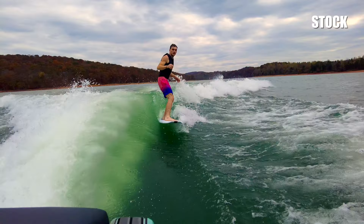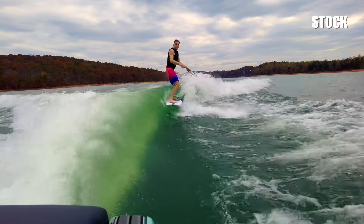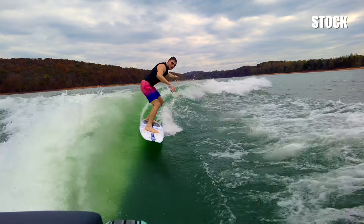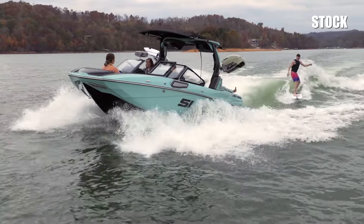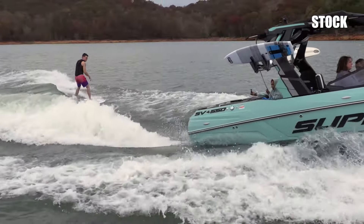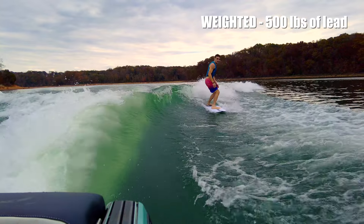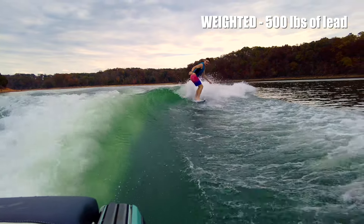Look at that wave — just fill up the stock ballast and go, and there is zero compromise with this wave. There is more room in the SL and much more in the SE, which I call the lake limo, but the waves are very close. This is the best stock surf wave we have ever seen of any surf boat, by far, by a wide margin. Why add lead? Well, why not? We always do, and sometimes a good stock surf wave doesn't get better with lead — but this one did.